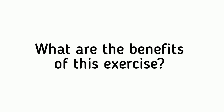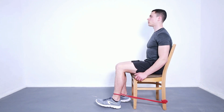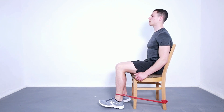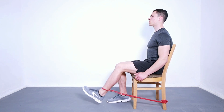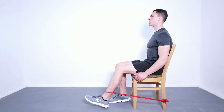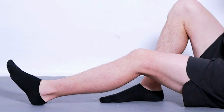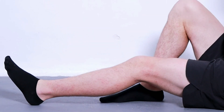Hold for 10 seconds and then return to starting position. Repeat 10 times. This exercise benefits people with knee pain, specifically muscle weakness and limited range of motion in the knee. It is an excellent exercise for targeting your quadriceps.